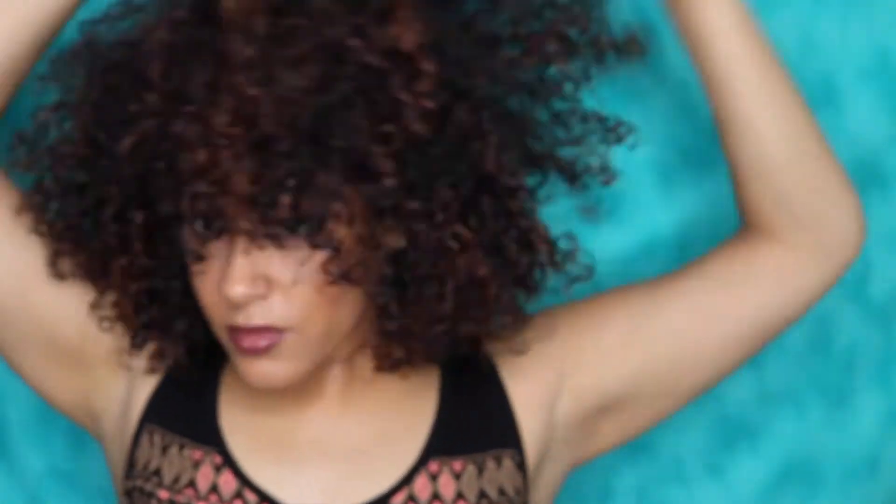Now it is time to pick our hair. Fluff till it's enough! No but seriously, pick until you have enough volume, because you know we need that big hair — don't care.